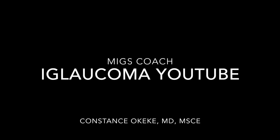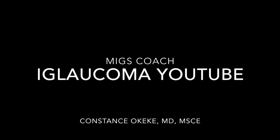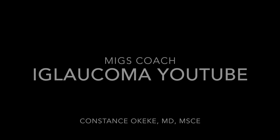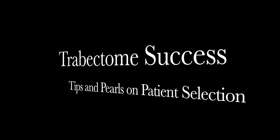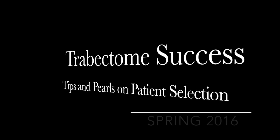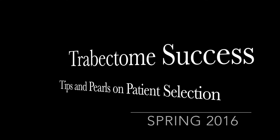This is Dr. Constance Okeke hoping that you enjoyed the video. If you did, please click on the like button below and look out for more videos on my iGlaucoma channel on YouTube. Also look out for the launch of my new book, Trabec Tome Success Tips and Pearls on Patient Selection, in the Spring of 2016.